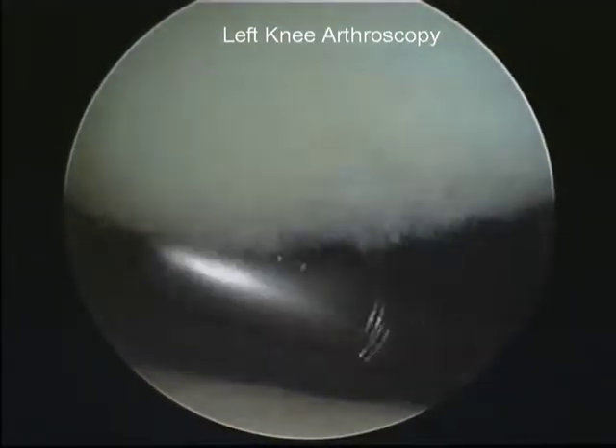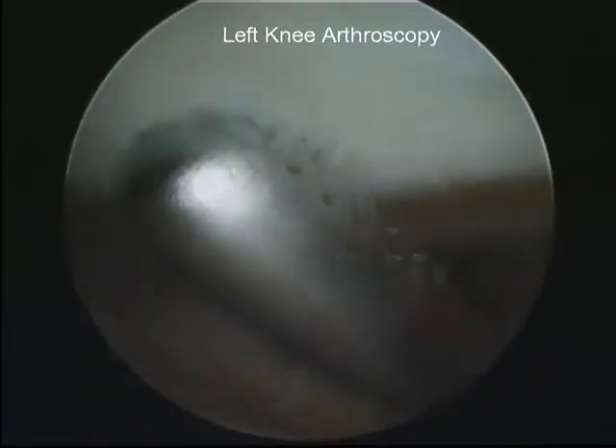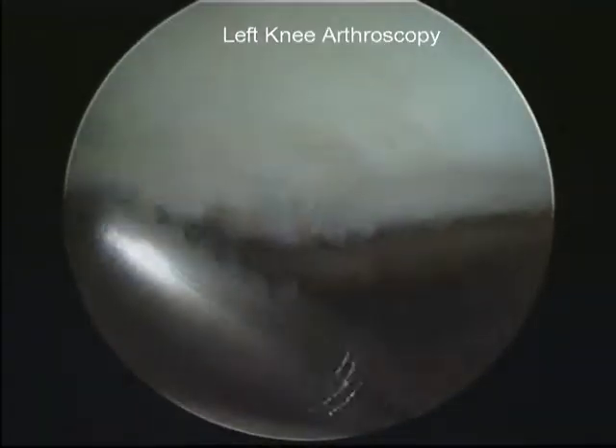A little shaver just from the top of the knee here, just hoovering off the slightly loose parts as we really describe them. It sort of looks like a ragged sea anemone, so what we're going to do is just give that a bit of a trim and a tidy.